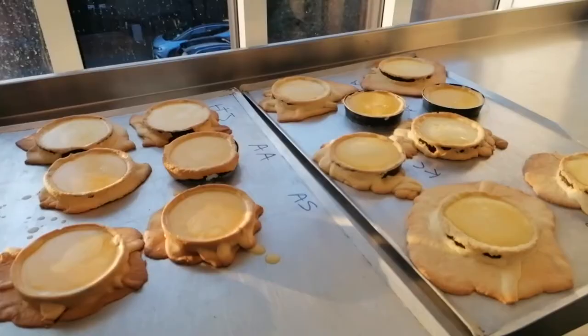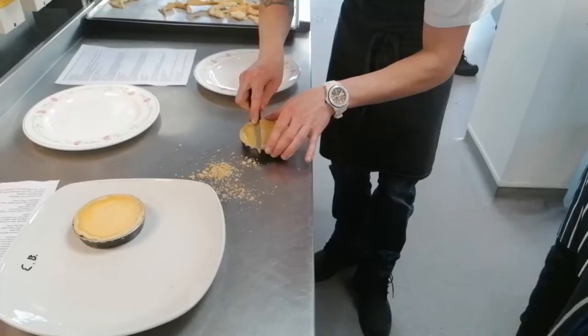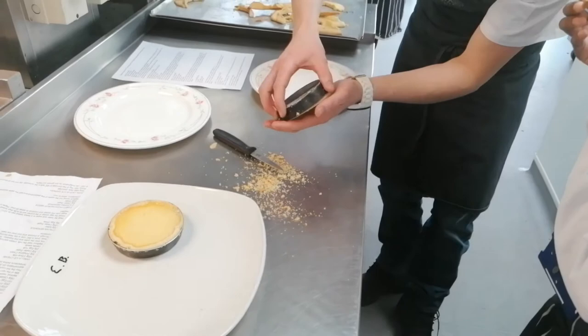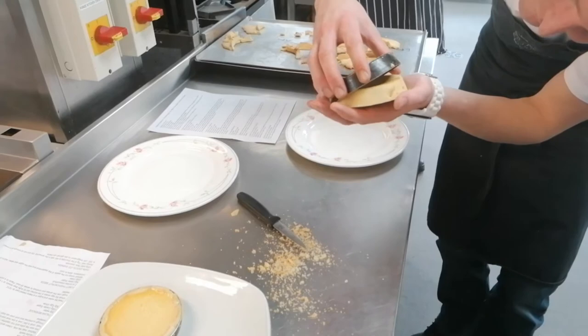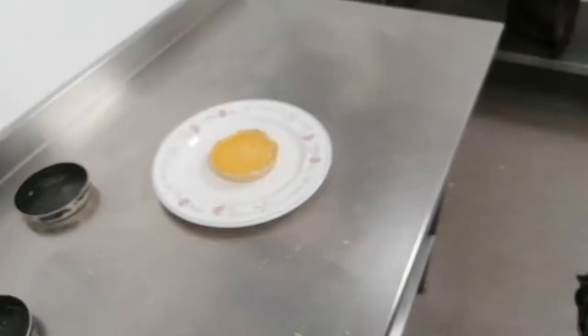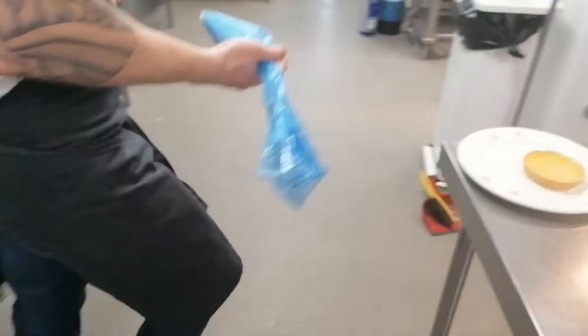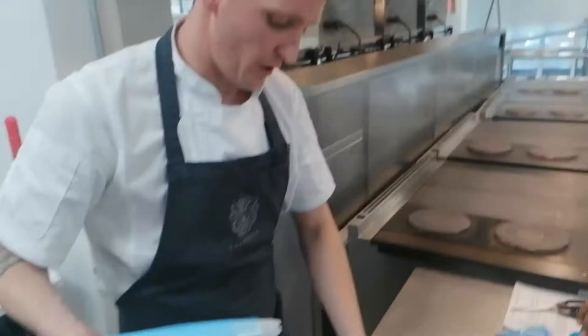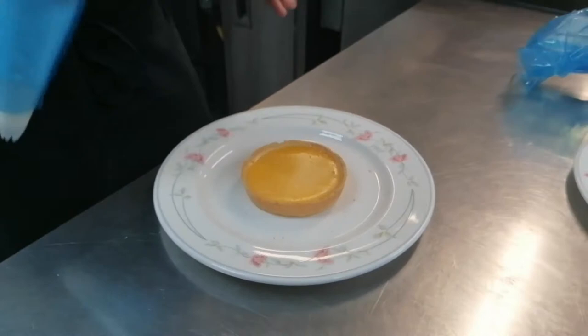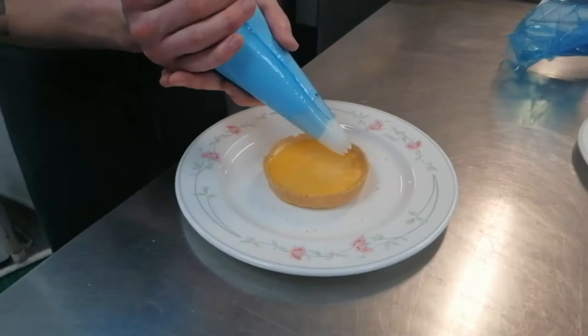The tarts are cooked — come and have a quick look. These have turned out quite nice. At this point it's up to anyone how they want to do it. You can either just do pieces around the outside, cover the whole thing, or just do half. With mine I'll just do half of it.